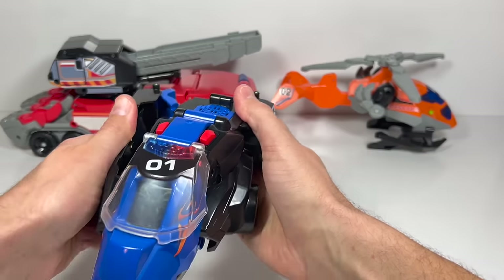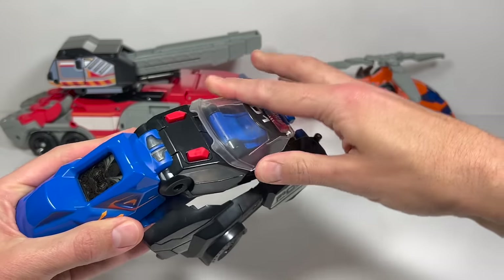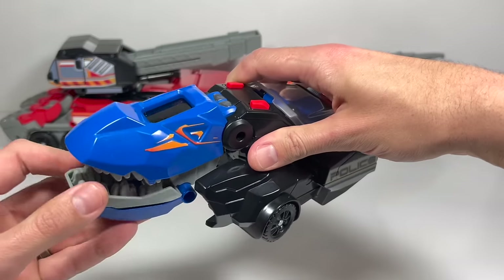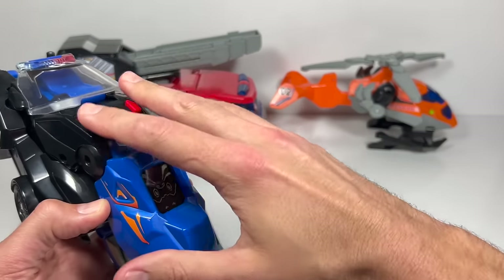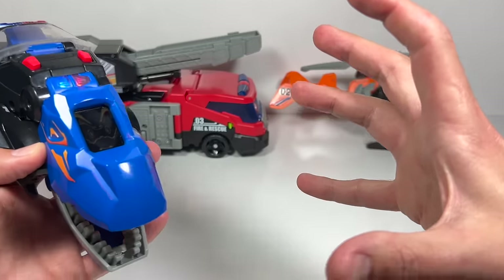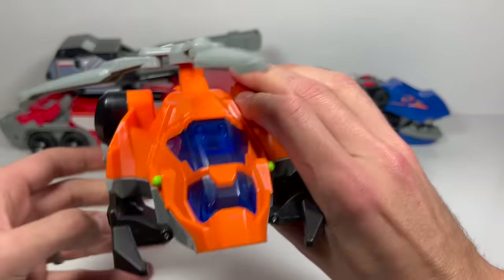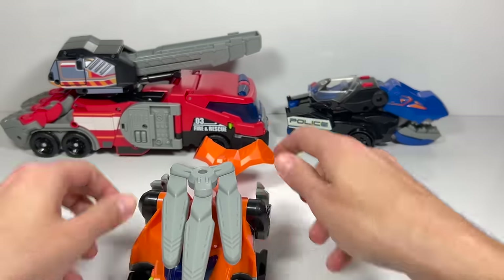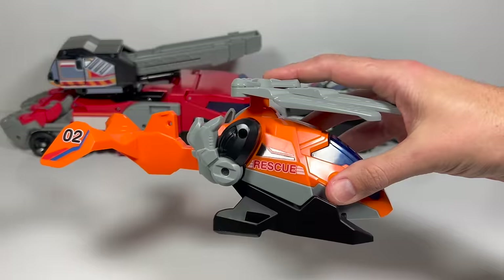Let's get him into that T-Rex mode. Bring this big part back here so you can see the eyes easier. We need the bottom part to the jaw — we'll bring that around, and now we've got the head of the dinosaur. I'll show you the different lights and sounds in full dino mode. Next, let's get the helicopter ready — fold these legs in and take two of the propellers and fold them in like this.